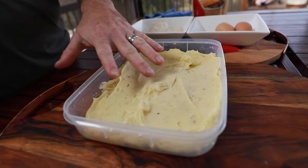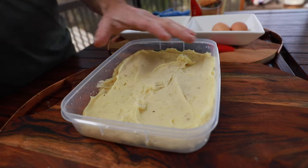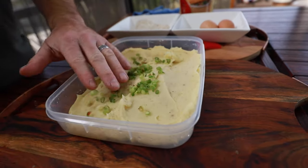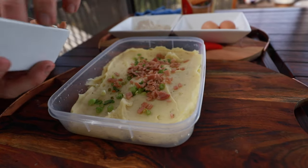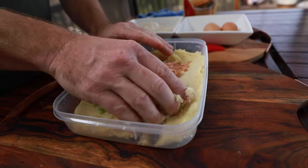So we've got our mashed potato in here. I cooked this last night and it's been sitting in the fridge chilling — it just makes it a little bit easier to handle. I've added some salt and pepper into the mix. So we're just going to add in a little bit of green spring onion and a little bit of extra bacon. Now we get our hands dirty and mix all that up.